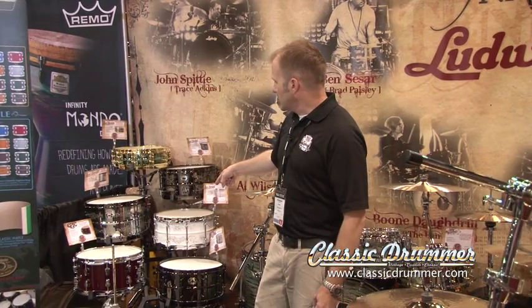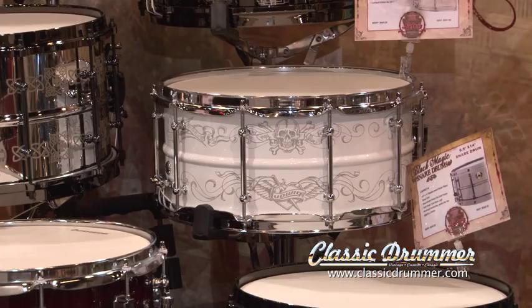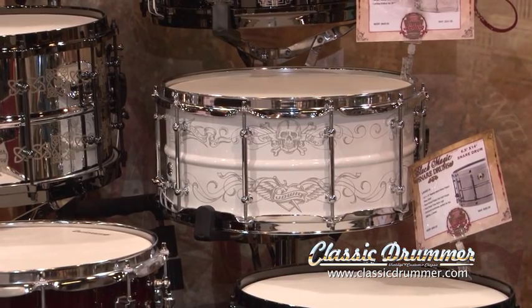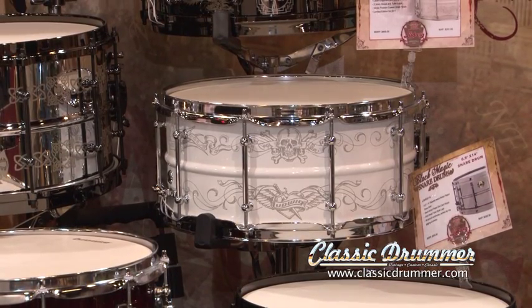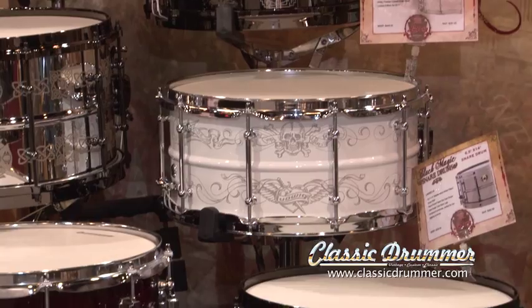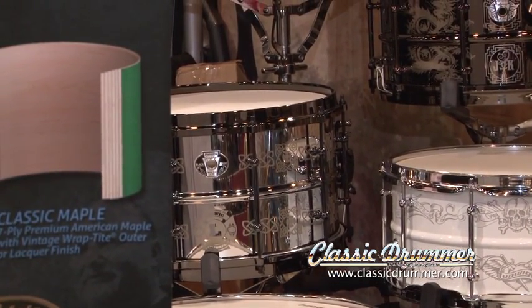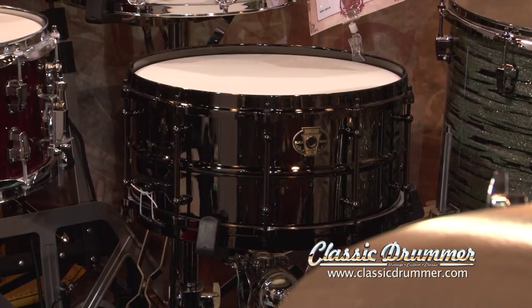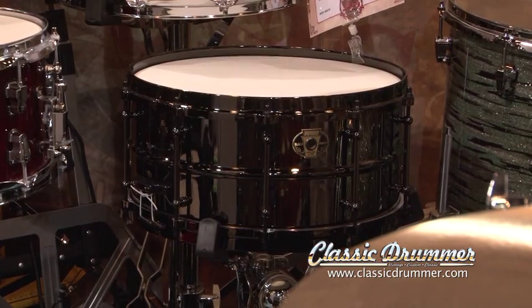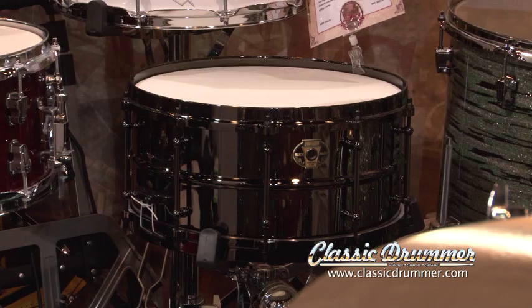Corey Miller from the show LA Ink and a renowned tattoo artist did this custom flash for this drum, and we wrapped it around a steel shell that's been powder-coated and then laser engraved. Next to that is the 8x14 stainless steel Jim Riley model. Down here we've got a standard black magic drum. A lot of guys kind of call this the black beauty for the working man, because it takes care of a price point that is slightly lower than a standard black beauty, and you don't have to wait about six months, which is what the wait is right now on black beauties.